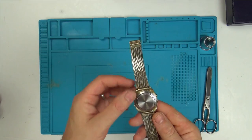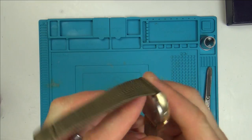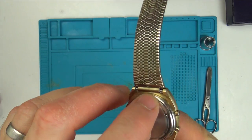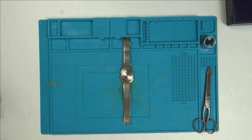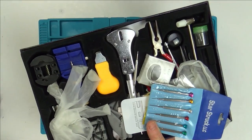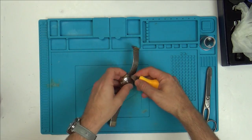Looking at the back, there's a weird design — some holes which I thought might allow sound out for the alarm, and a little indentation to pop the back off. It could be as simple as a battery issue, but I presume the seller has already tried that. I've got my Chinese watch toolkit that I bought years ago, and it's still working okay. Let's pop the back off.